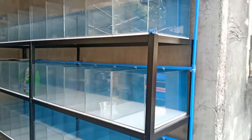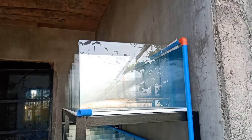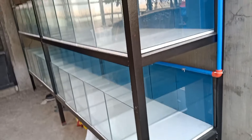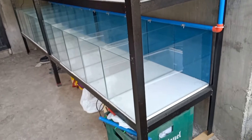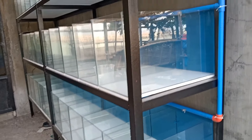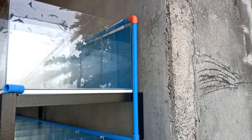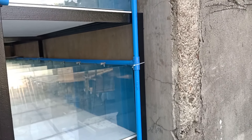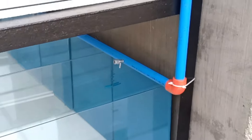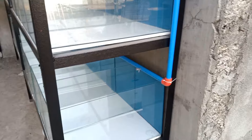I'm 80% done with my new grow out setup. This is a 30 by 10 gallon setup. I've already painted the angle bars, the pipings are already done and completed.